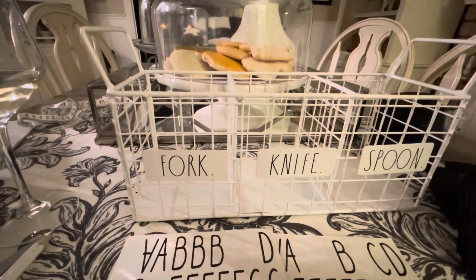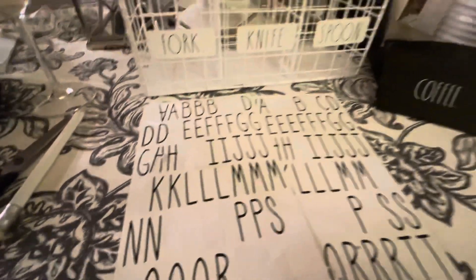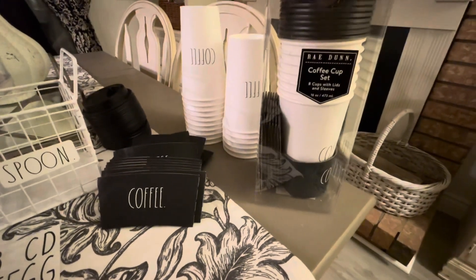We have to change the words, so my trusty letters from Michaels are going to come in handy. The only thing is they're a bit big for the space, so I'm going to have to cut them down a bit. These were a great deal - eight in a set for $5.99.